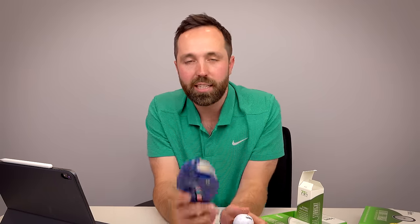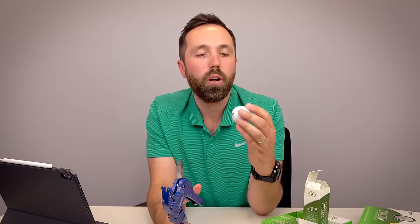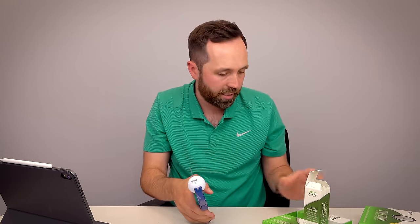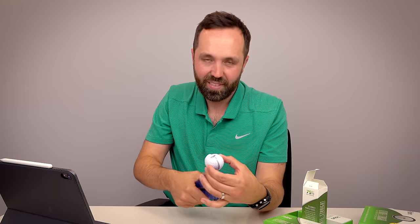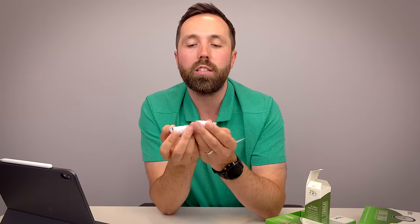Before heading out, this wouldn't be a ball video without cutting one open. I'm going to cut it straight down the line where it says 'Ultimate Straight.' The trick is you've got to line the ball up with that marking. I'm not expecting anything crazy inside — I think it's all about the dimple pattern. What is inside the straight ball? Quite underwhelming. It's a two-piece golf ball, very generic budget construction. Nothing much going on inside — it's all about that dimple pattern.